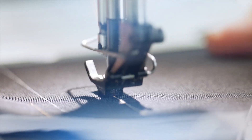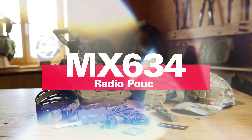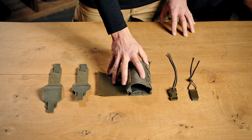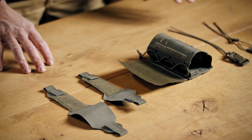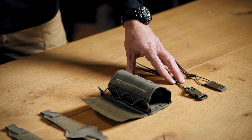Welcome guys for another Product DNA video, this time the Modular Radio Pouch MX634. We've got a set consisting of the main body for the Radio Pouch, then on the right hand side two different bottom closure systems, and then we've got two closure systems for the Radio Pouch itself.